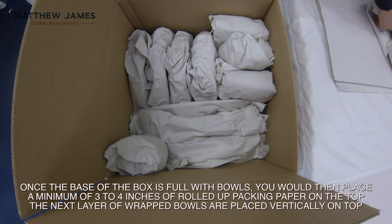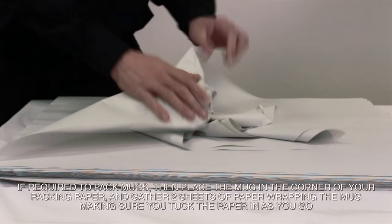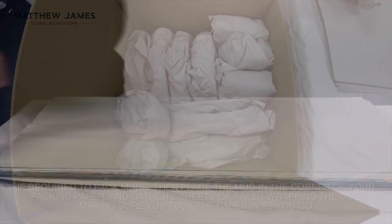The next layer of wrapped bowls are placed vertically on top. If required to pack mugs, then place the mug in the corner of your packing paper and gather two sheets of paper, wrapping the mug making sure you tuck the paper in as you go. Repeat this process until the layer is complete.